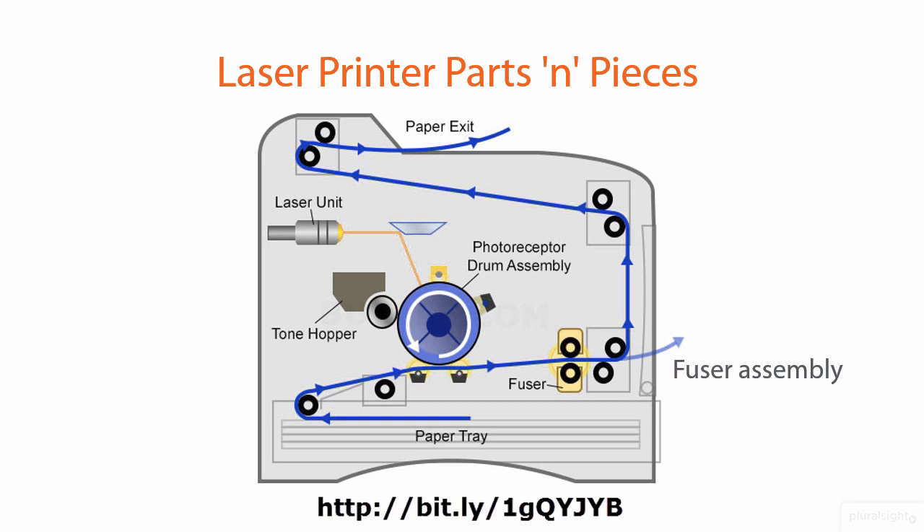Now, if you're thinking I'm not giving you a lot of detail here — for the A+ exam, you do need to know step-by-step what happens in the laser printing process. The truth of the matter is, yes, that is true. That's been one of the core topics that's been part of the A+ objectives since the beginning.